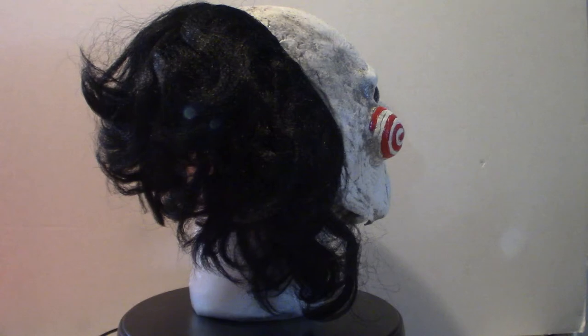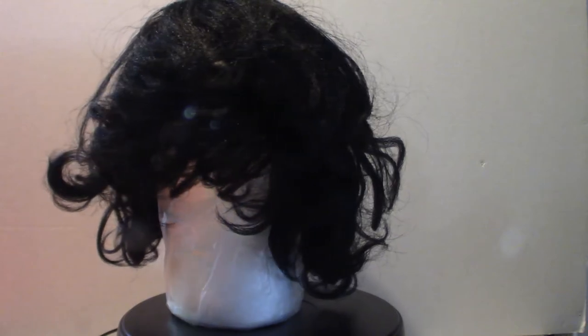Hello everyone, welcome to Pumpkin Horror. Today we're going to be touching base on Trick or Treat Studios' Billy the Puppet Mask from the Saw movies.